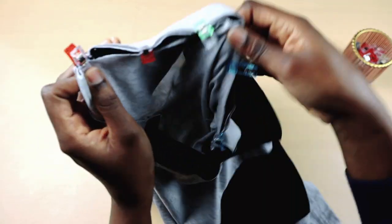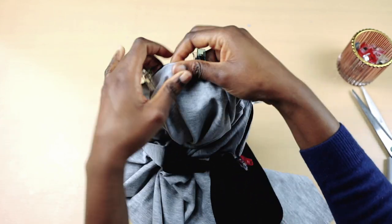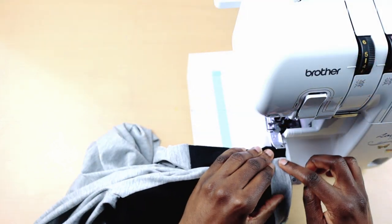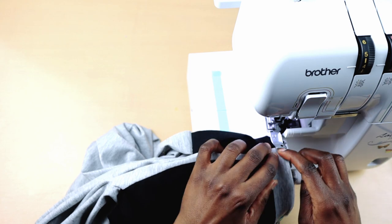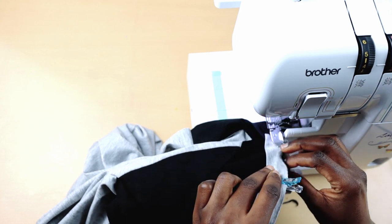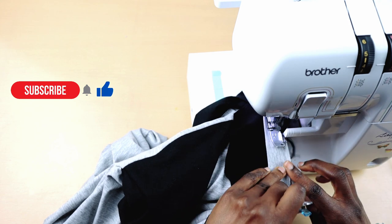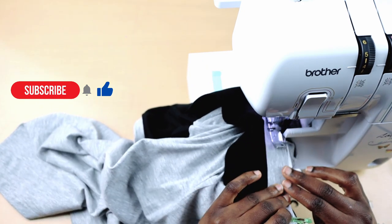Once I'm done, this is what it looks like. I'm going to use my overlocker to clean the edges before sewing. Just to let you know, using an overlocker is optional. While we're learning, please can I ask you to support me by subscribing to my channel and give this video a thumbs up if you're enjoying what you're watching so far. It means a lot to me. Thank you in advance.